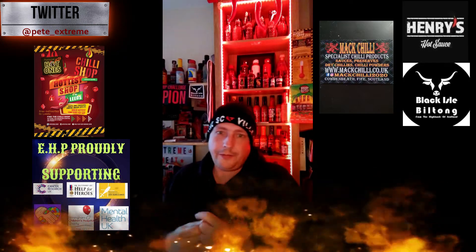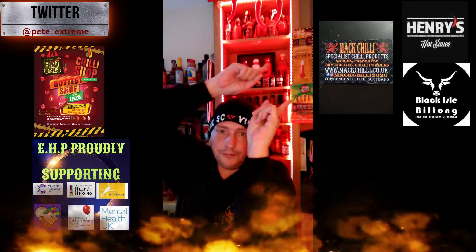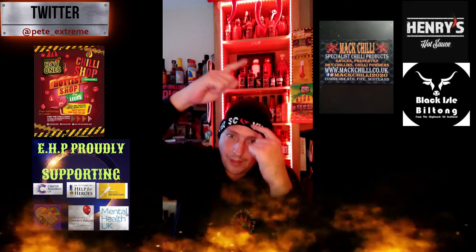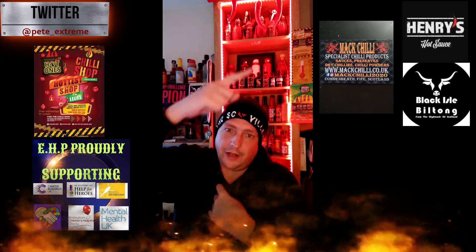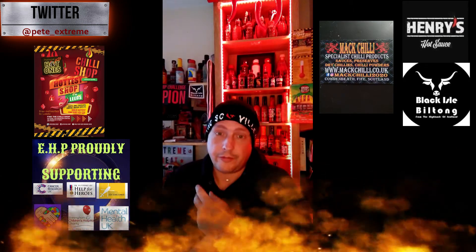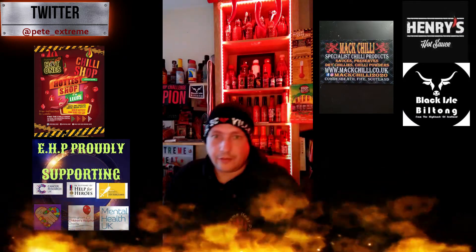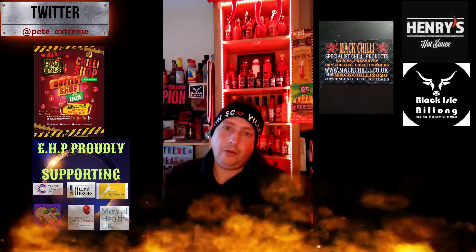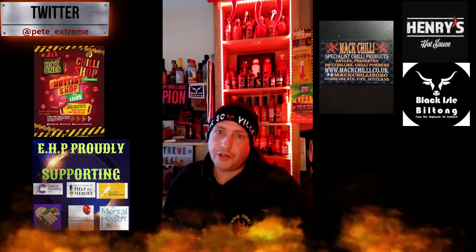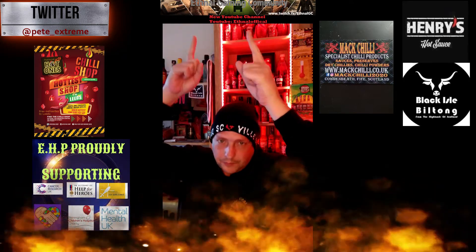Highly recommend that product. Please check out my two sponsors: Black Are Built On for the most amazing Built On you'll ever taste — check them out on Facebook. Also check out Henry's Hot Sauce at Flavor and Fire on Twitter, Instagram, and Facebook for some really nice sauces — I've done two reviews of his sauces so far. Also check out Mac Chili here on screen, and check out the Chili Shop Leeds for all your chili sauce needs — he's a supplier of EHP's hot sauces and hot sauce scenery. Also check out LG Lounge at Ethno Gaming — he's a VR gamer and online gamer with some amazing videos out.